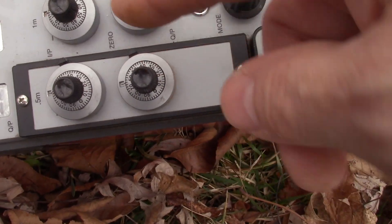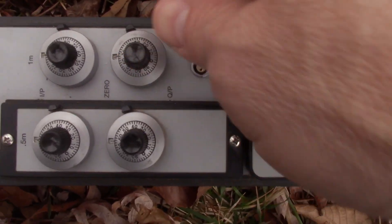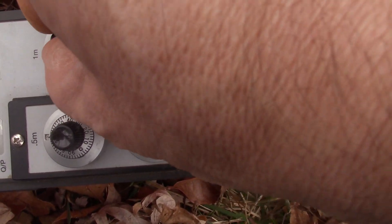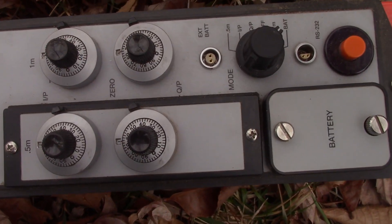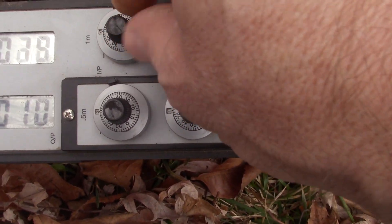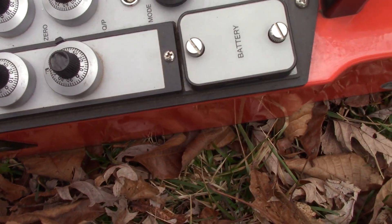These four dials are used for calibrating the instrument, which I discussed in a different video. In order to move the dials, it's important to use these little black tabs to unlock them. Once you get the reading where you want it, you can lock it back up again. This keeps them from moving accidentally, but you don't want to force them to move when those tabs are not unlocked.